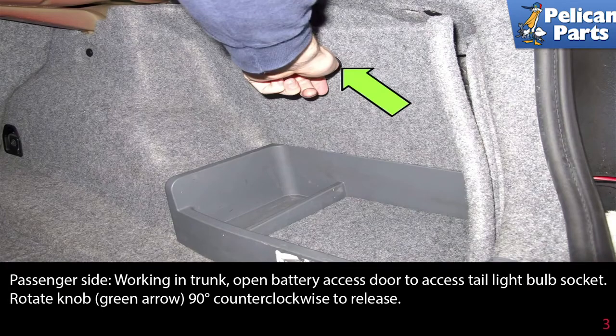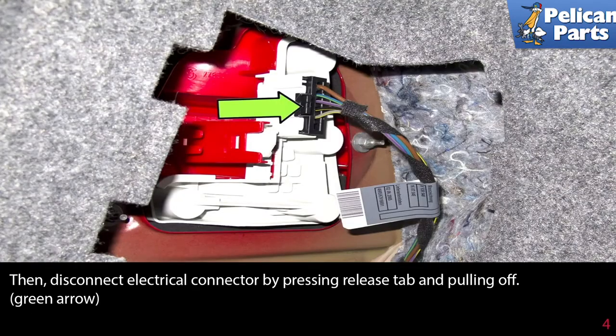On the passenger side, working in the trunk, open the battery access door to access the tail light bulb socket. Rotate the knob (green arrow) 90 degrees counterclockwise to release, then disconnect the electrical connector by pressing the release tab.